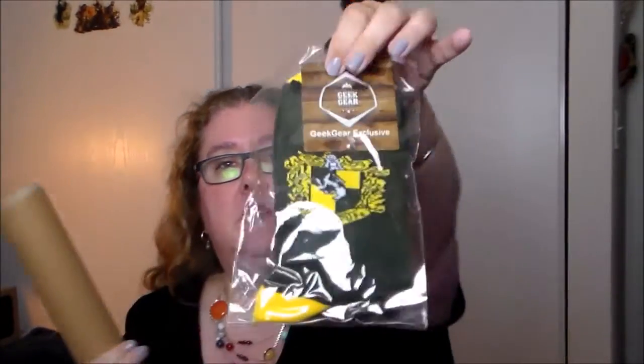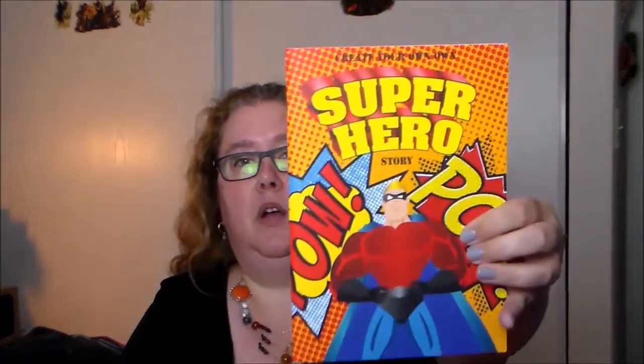We also got some Hufflepuff socks — socks are always needed, so I appreciate that. We got some prints which we'll look at in a second. We also got a superhero story coloring comic book, which I had seen in Nerdy Noobs' video from Geek Gear. She was super excited about it because the kids at her work program use these like crazy, and Geek Gear actually sent her a whole bunch to use in her school. Now it's neat seeing it up close — I definitely have some kids in my life who will appreciate having that.